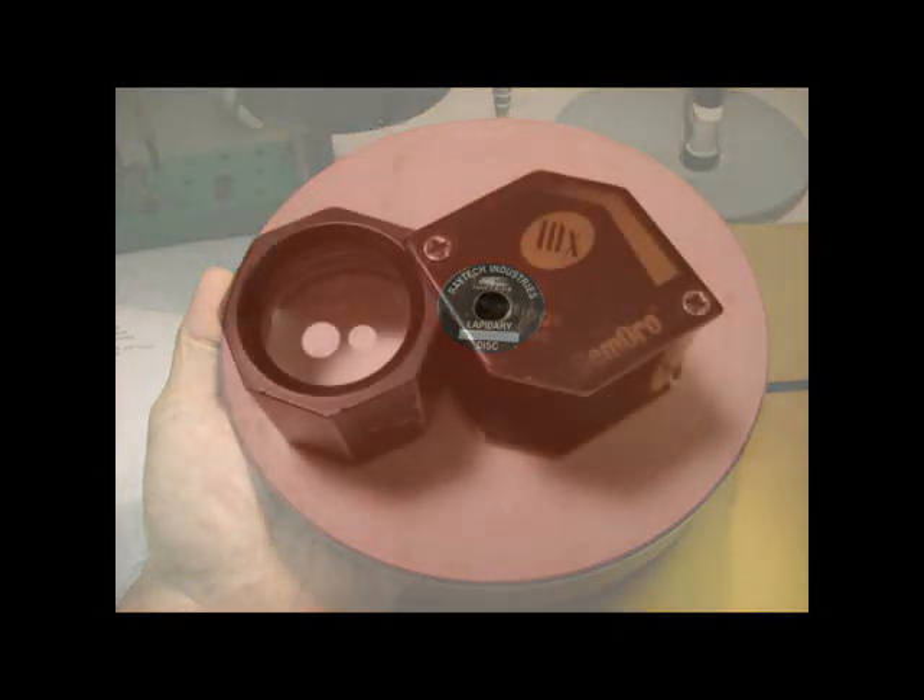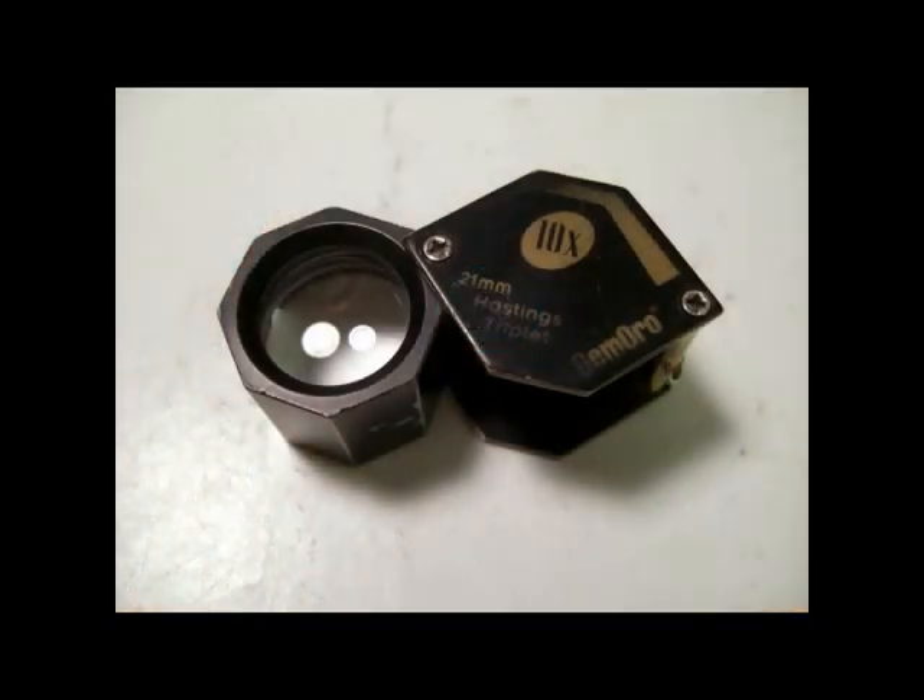Everyone who works with precious stones needs a jeweler's loupe. You can get a reasonable quality 10-power loupe for $20 or $30. I recommend a triplet, a loupe that has three lenses in it. This is fairly standard.